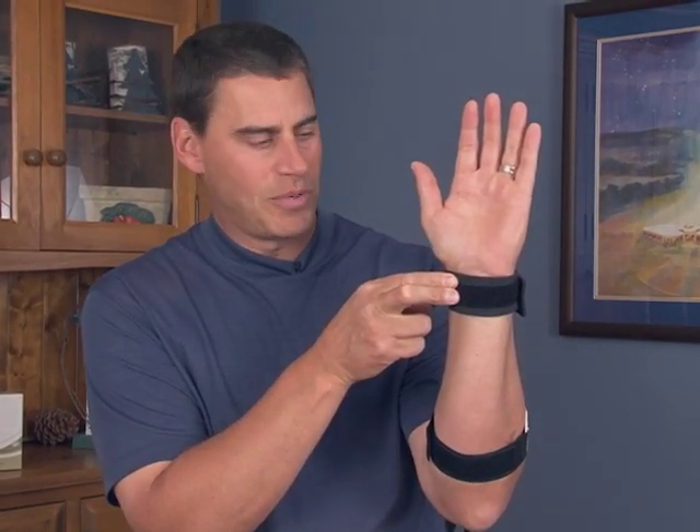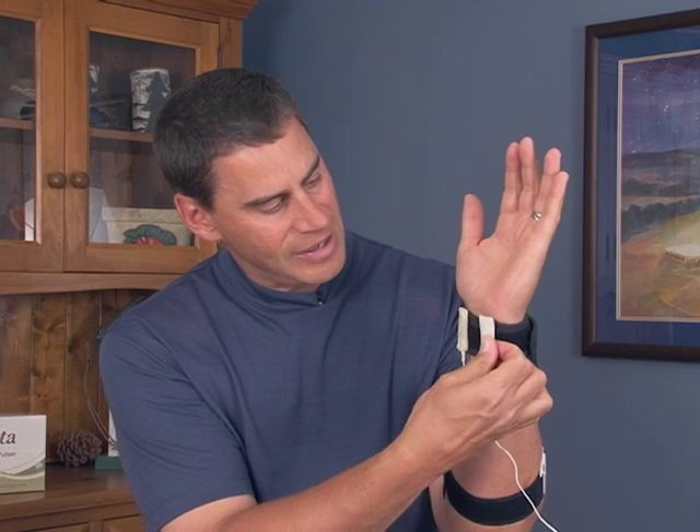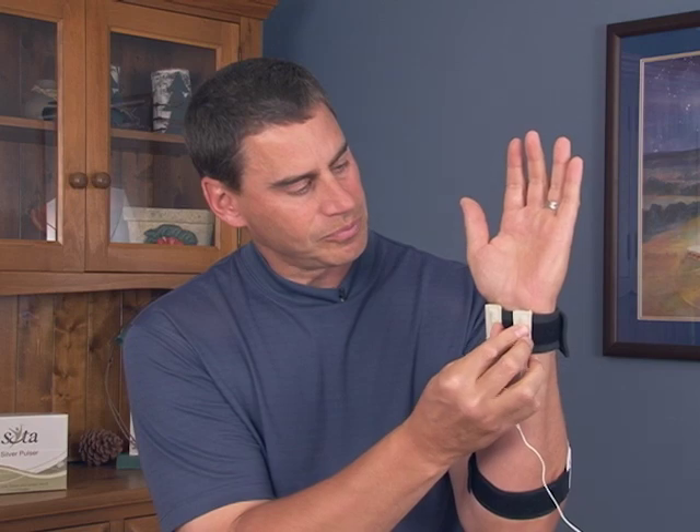We have two pulse points. The main pulse point is where a nurse or doctor would take your pulse, running down by the thumb area. The second pulse point is just in line with the little finger — a little harder to find. Use the Velcro side of the cotton sleeves and place one right over the pulse point by the thumb and the other at the same distance on the other side.